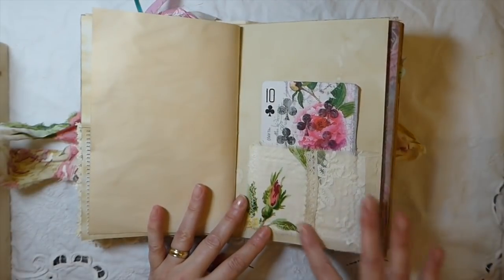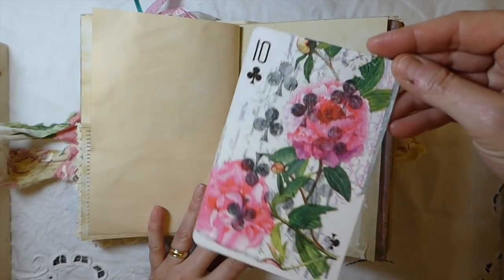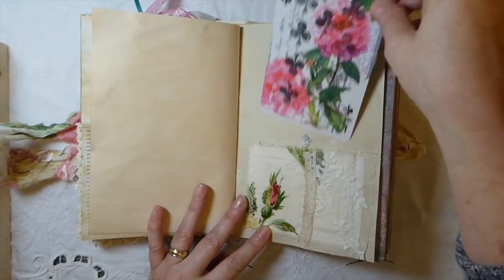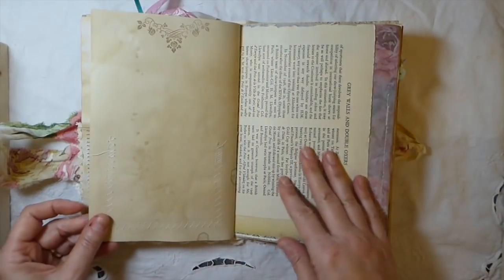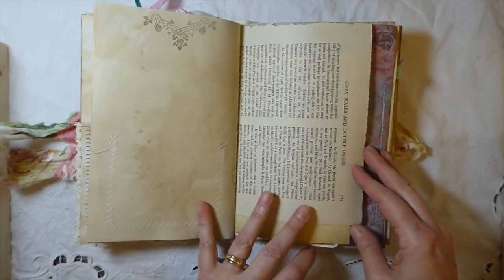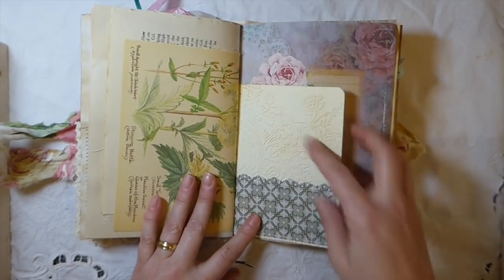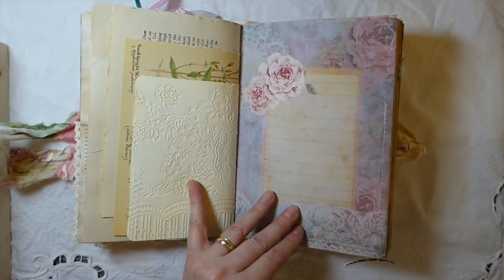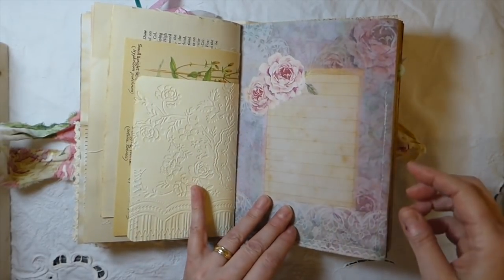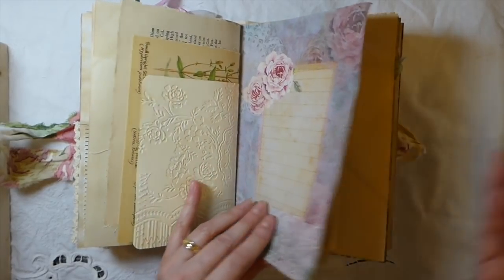Here's just a fabric pocket and then I did some decoupage on one of the big playing cards. Some more book pages — this is the back of the Edith Holden — and then another little pocket.